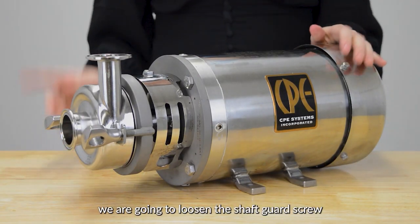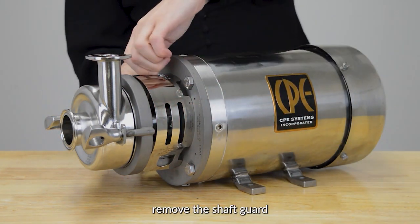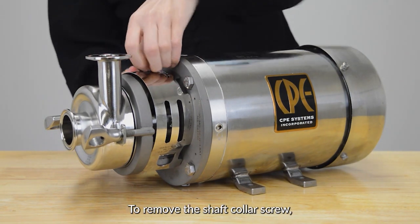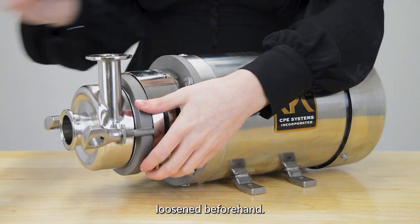To start, we're going to loosen the shaft guard screw so that the shaft can become accessible. Once loosened, you can easily remove the shaft guard by pulling it out as shown. To remove the shaft collar screw you will usually require a wrench, but for the video's purpose it has been loosened beforehand.